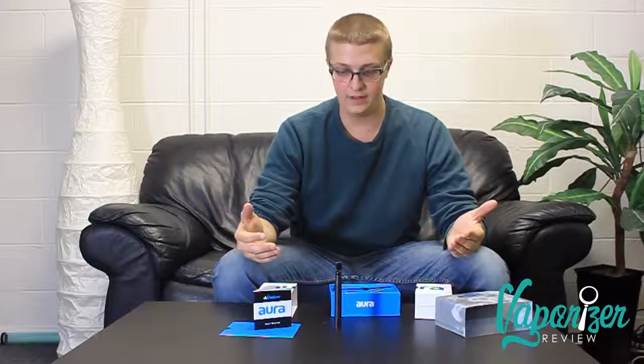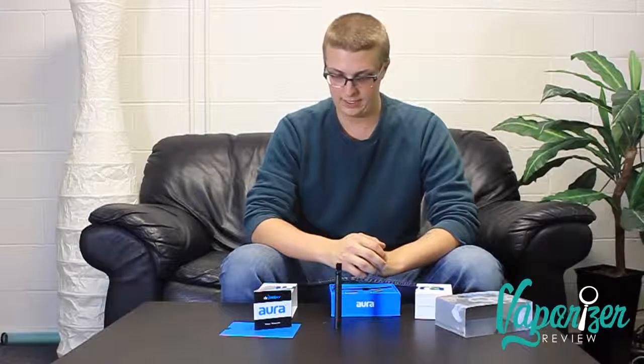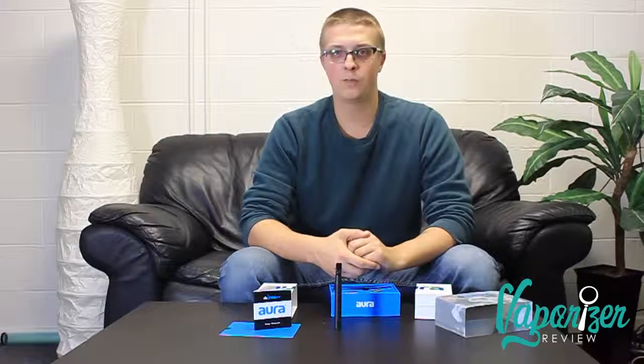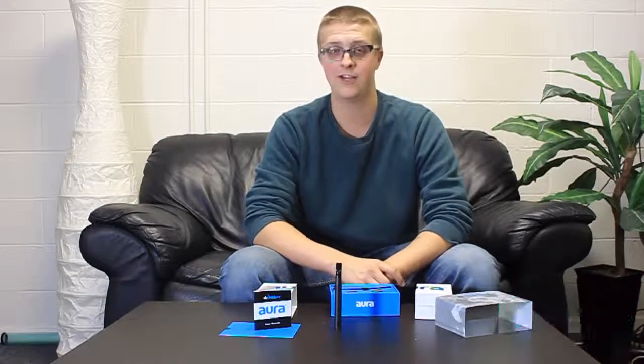I like that it's kind of ahead of the game — no other wax pen has used magnets, it's all been threading, so that's cool and unique. I like that it's a Dr. Dabber product; everything I've used from them has been really solid. The Ghost works well, the Light as well — haven't had my hands on a Boost yet but we're probably going to do a video on that real soon. As always, Sconson, Vaporizer Review — got any questions, leave them in the comments. Cheers guys.